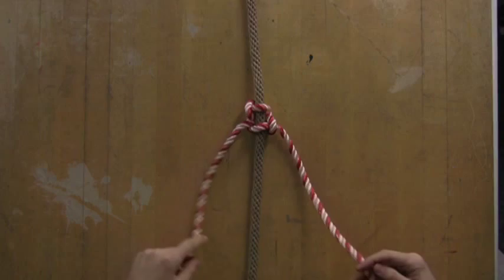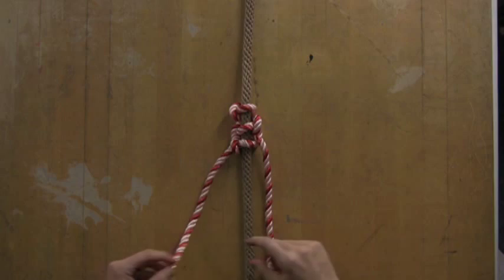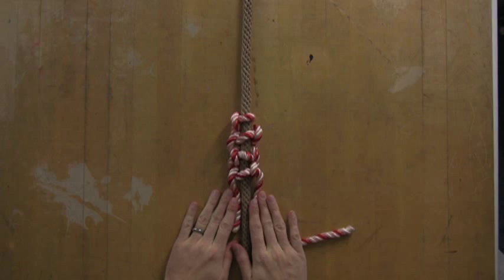You'll start to see kind of an alternating pattern happen here as we continue on, and eventually you'll just get good enough at this where this becomes second nature to you. You can see that it kind of wraps around in a very interesting pattern as it goes, and you would just continue this until you have the length you would need for a bracelet or a little bit longer for a necklace. It just creates a very decorative way to thicken up your rope or string so that it's more of a bracelet style.